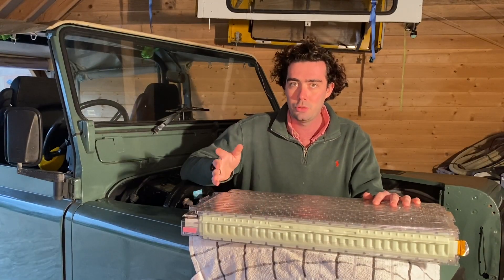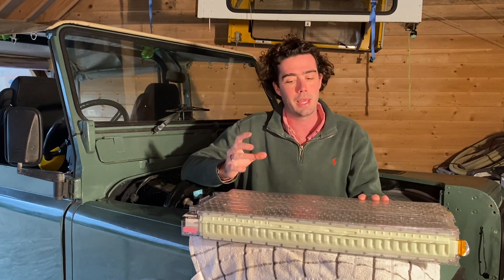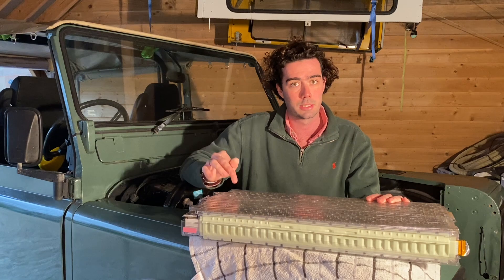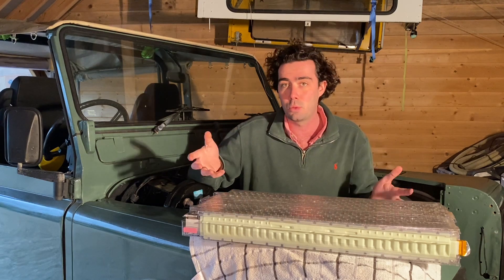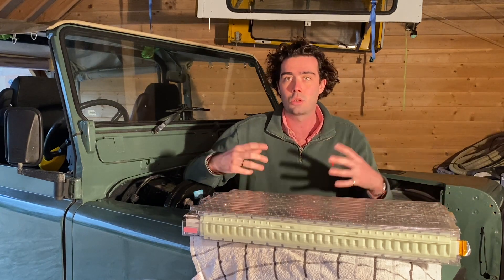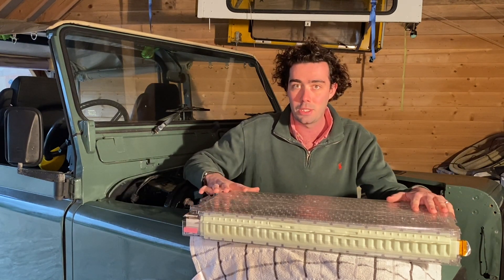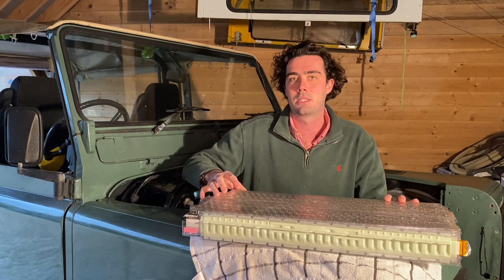There are two main batteries that we can use on conversions: the first is this Tesla battery, and the second is called an LG Chem battery. An LG Chem battery is less energy dense than a Tesla battery, which is why we're using a Tesla battery. You may use it on other conversions where you need to fit batteries in smaller places, such as in a Mini where you need to cram them in the edges of the boot, or in two-seater sports cars that can't fit a big Tesla battery pack. In the Defender we've got a lot of space, so we can fit these more energy dense batteries. At the end of the day they're roughly the same in terms of energy density and the way that they work.